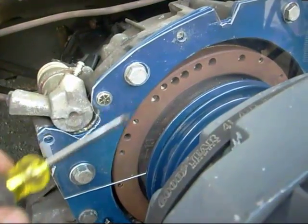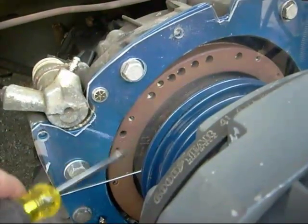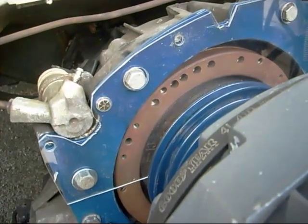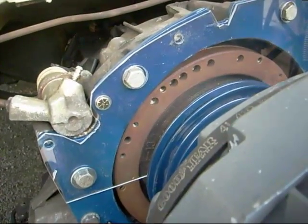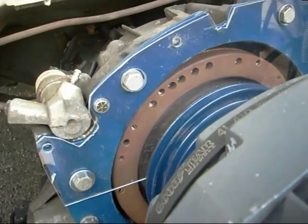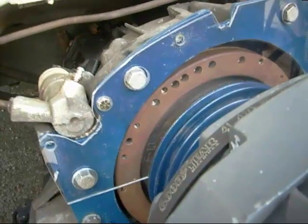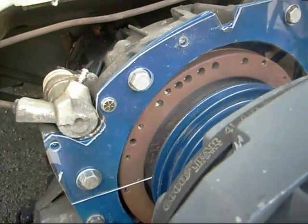So now we have the perspex cover over here that will cover the flywheel and clutch mechanism to stop any surface rust getting in there, which is what the clutch doesn't like. And of course, you can see right through it — this is not structural, it's just a way of keeping the dust out.